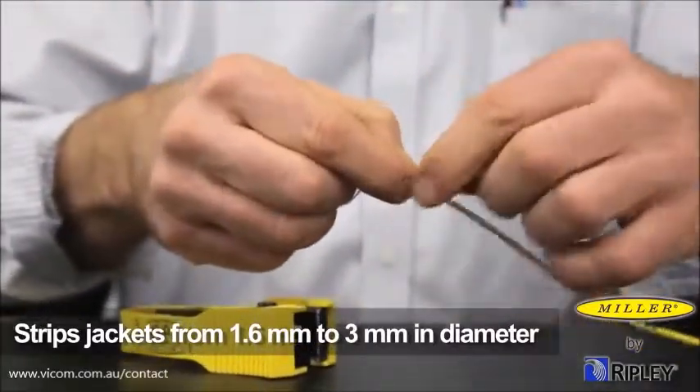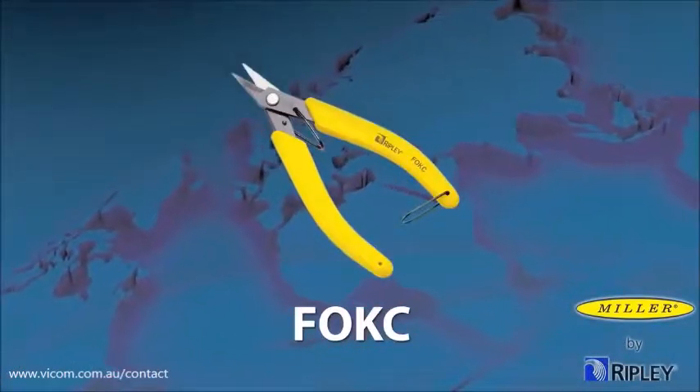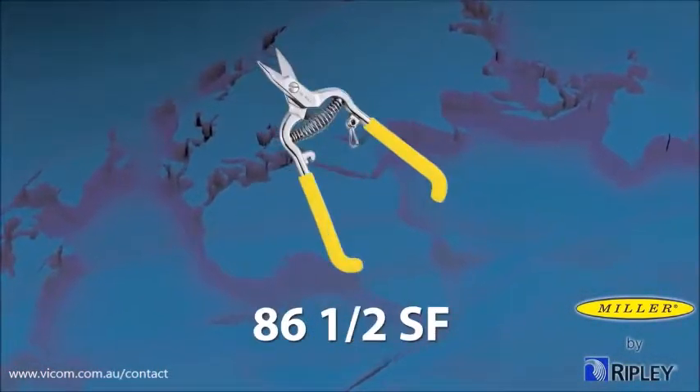The cutting blades are capable of stripping jackets ranging from 1.6 millimeters to 3 millimeters in diameter. Once the jacket is removed, cut the Kevlar using one of our Miller Kevlar cutters or similar tool to expose the 900 micron coating.